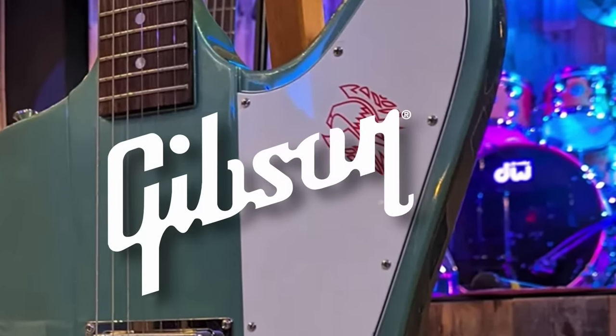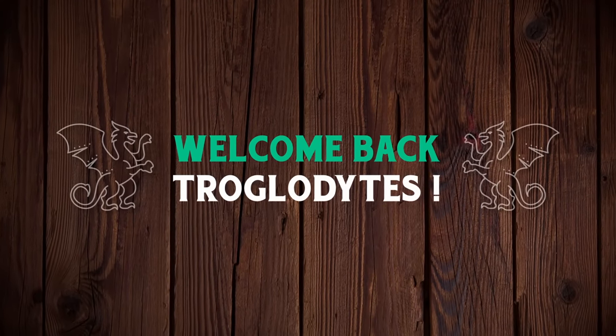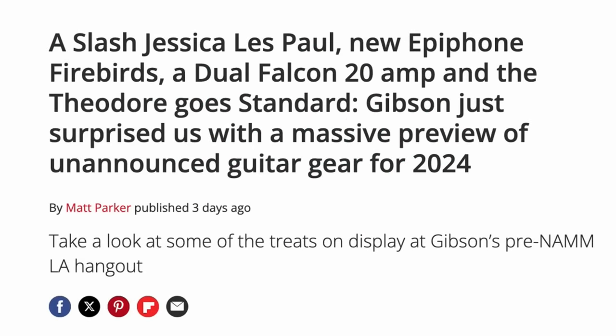Gibson rejects the NAMM show and holds their own party. Welcome back Troglydites to your daily dose of guitar information, the Trogly's Guitar Show. Guitarworld.com got invited to that exclusive event and shared some cool photos with us. Here are the new models we can expect within the next couple of months.